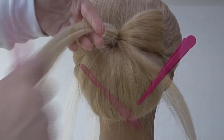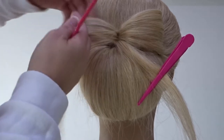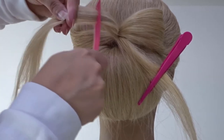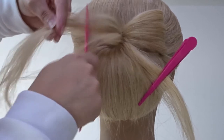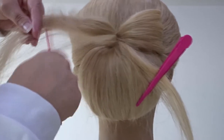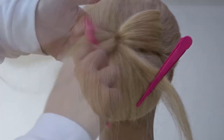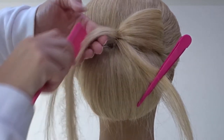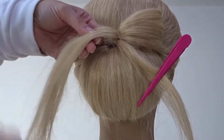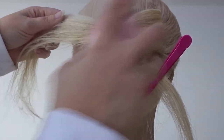Now repeat this on the opposite side. Let down that left hand section, smooth it out, and backcomb the underside of that strand all the way down to the end. Smooth over the top layers so it's nice and neat and add some hairspray to help control any flyaways.